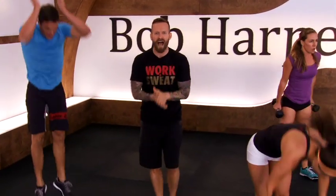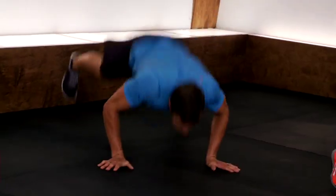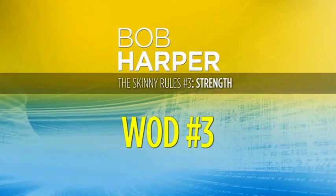We have got to work fast and we have got to work hard. Let's go! I have got a strength workout set up for you that you are definitely going to be feeling for a while. You're going to need one set of dumbbells. I want you to challenge yourself with these dumbbells. My athletes are going to be working hard, their form is going to be impeccable, and I expect your form to be impeccable too.